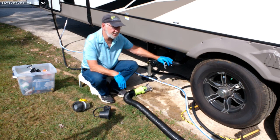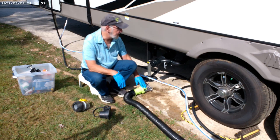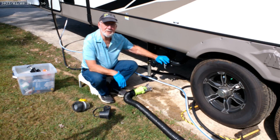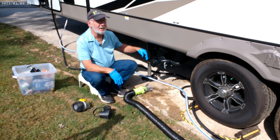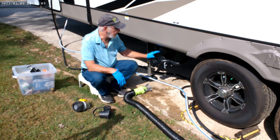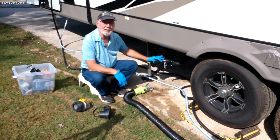The other advantage is when it comes time to dump the black water tank, you dump the black water tank first with this valve closed, then when you open up the gray valve you've got that extra few gallons of water running down through there to help flush out the sewage from the hose and the valve area.